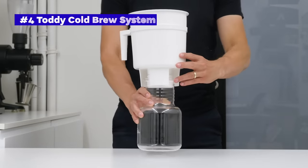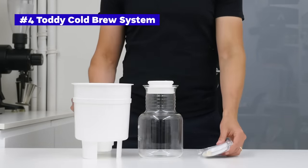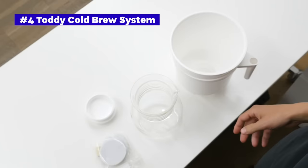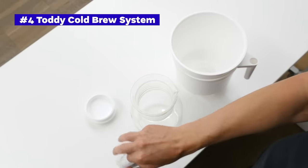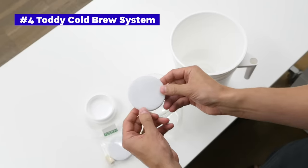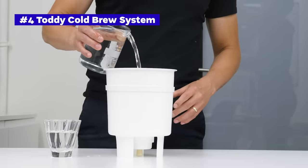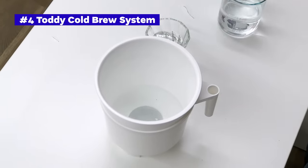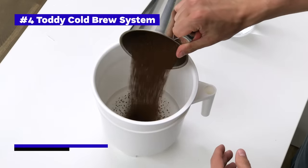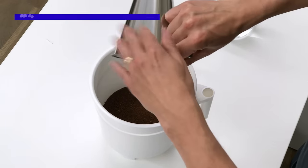Toddy is a golden standard when it comes to cold brew coffee — their system was developed already in 1964. It comes with a plastic brewing container and brewing handle, a glass decanter and decanter lid, two felt filters, and a rubber stopper. It's the largest and most bulky brewer in this video, fitting up to 340 grams of coffee and 1.65 liters of water. We got it for about 48 euros, though the US retail price is around 40 dollars.